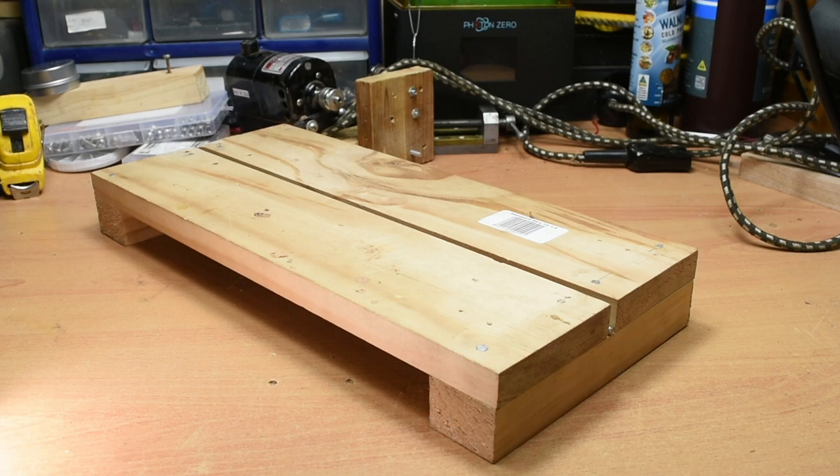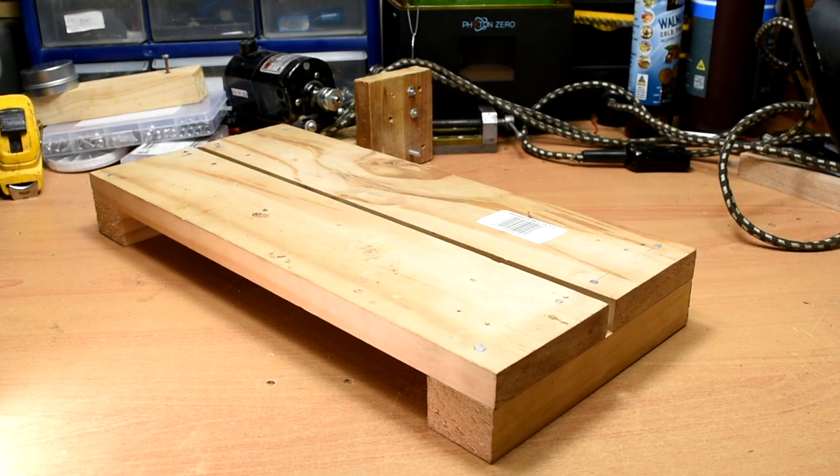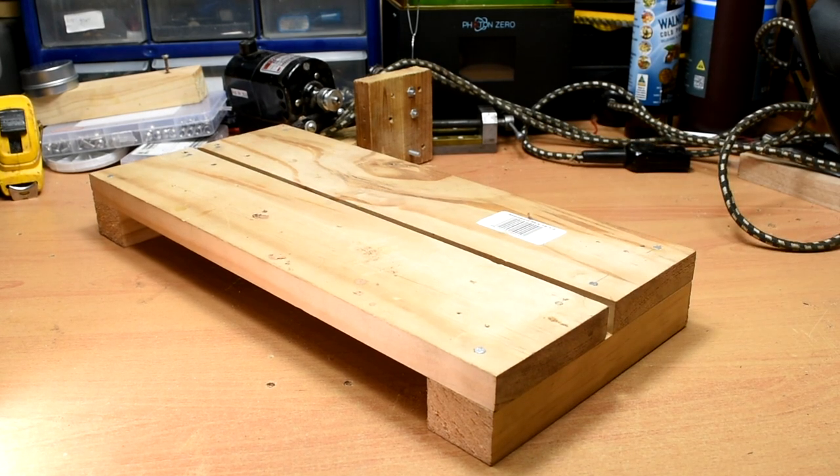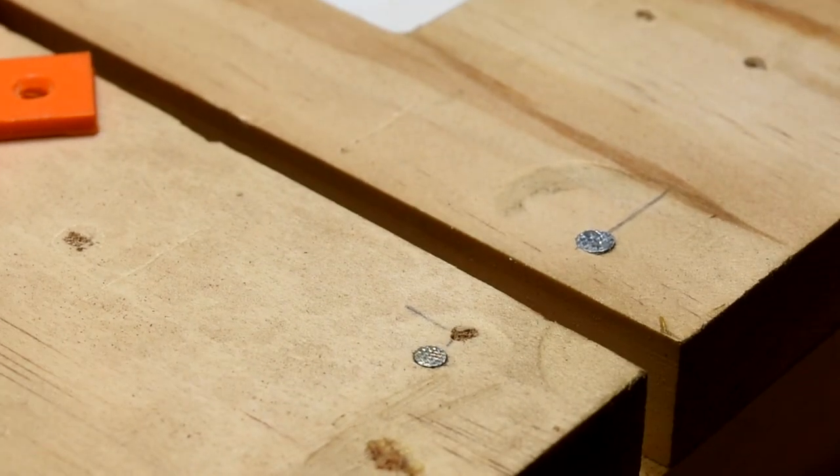I lay out the pieces like this, and then use a 6mm rod as a spacer. You could just measure, but using a spacer like this makes it easy to get them square. I nailed my boards together, and I'm not sure why I did — I would definitely recommend using screws.